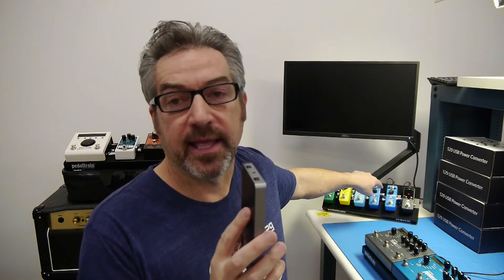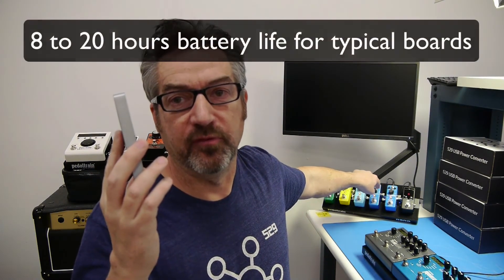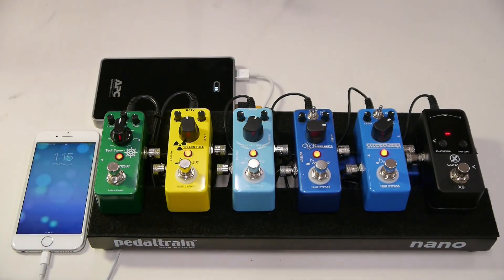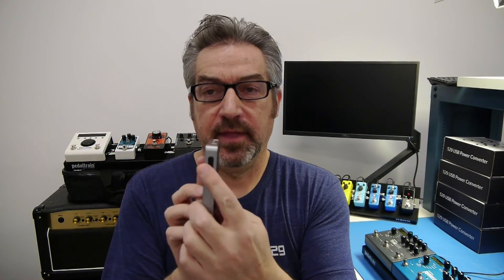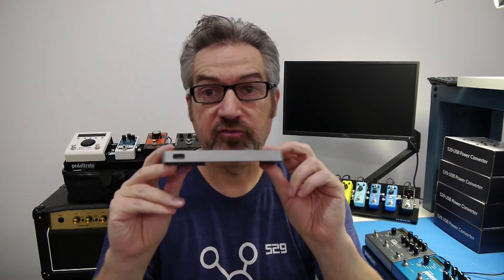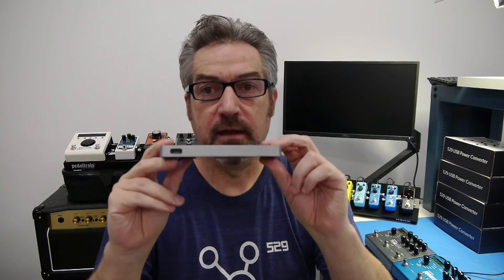There are a couple of Mission-verified solutions. The first is the APC battery pack that Mission offers with the 529. This is a 10,000 milliamp-hour battery, and depending on the pedalboard you're using — for example, something like this one back here — this battery will power the pedalboard for about 16 hours. It has two outputs on the top, so you can drive a 529 and charge another device simultaneously, like an iPhone or iPad. It has a battery status indicator and a switch on the side. It's also very slim, so it will fit underneath the pedalboard, including the Pedal Train Nano, alongside the 529.